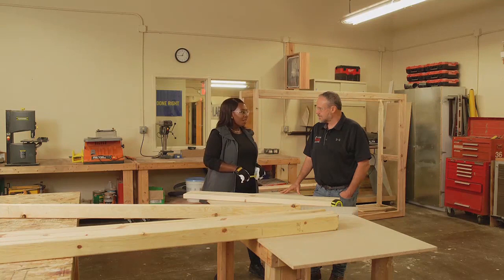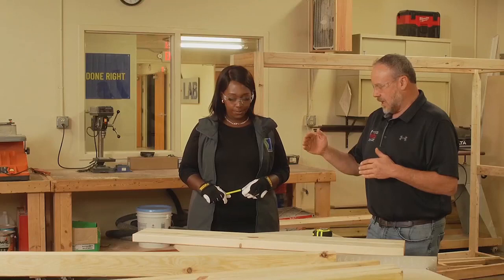We're back at the Greater Michigan Construction Academy, joined by Eric, the carpentry instructor. He's going to show us how to build a wall. We're going to mock up a wall today as if we were going to build it and put it in one of our houses. After we've cut our lumber, the next thing we're going to do is figure out our layout for our studs.